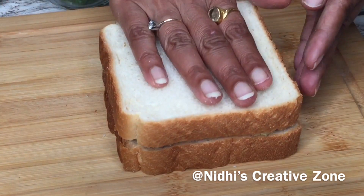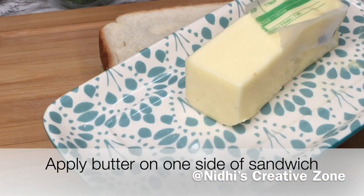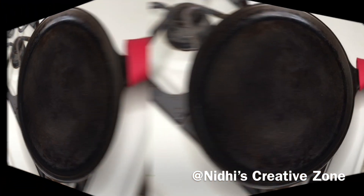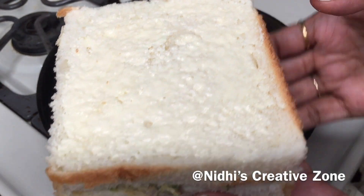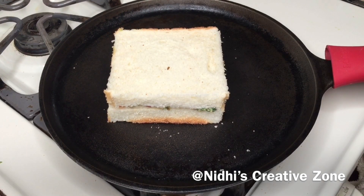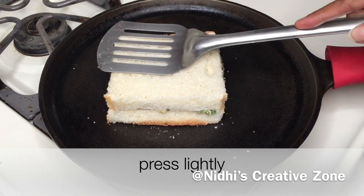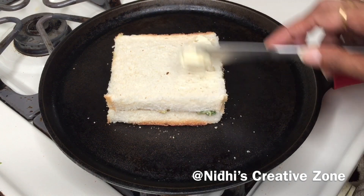Once you have spread the cheese, place the second slice on top. Apply a generous amount of butter on top of the sandwich — apply one side first. Heat up the tawa or skillet and place the sandwich butter-side down. Wait for about one minute and slightly press it with a very light hand. After one minute, apply butter on the other side that we haven't buttered yet.